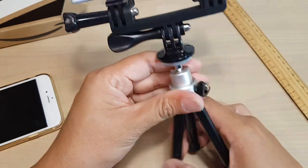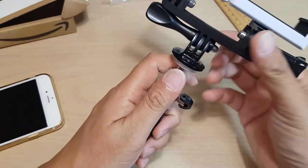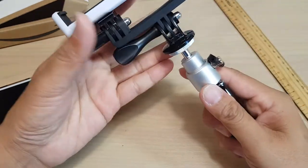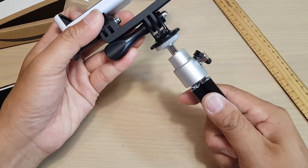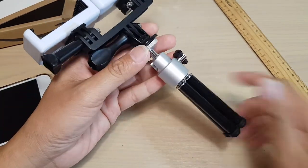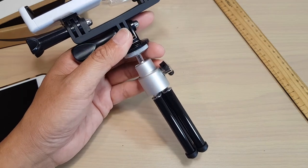And that's it — very small, very simple, but effective for small jobs. If you need to go somewhere and have a steady video, you can use this small mini tripod for only around $6. Thank you for watching this video. Please subscribe to my channel for more videos.